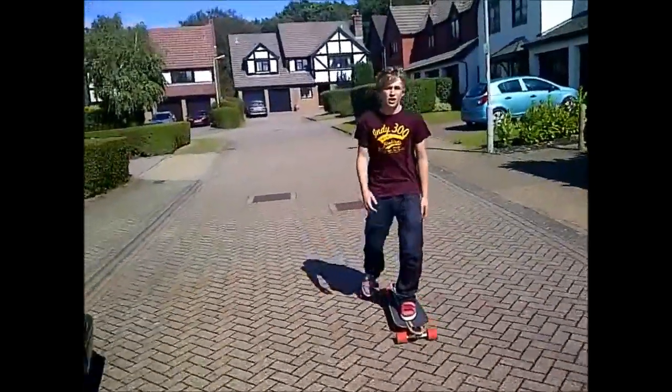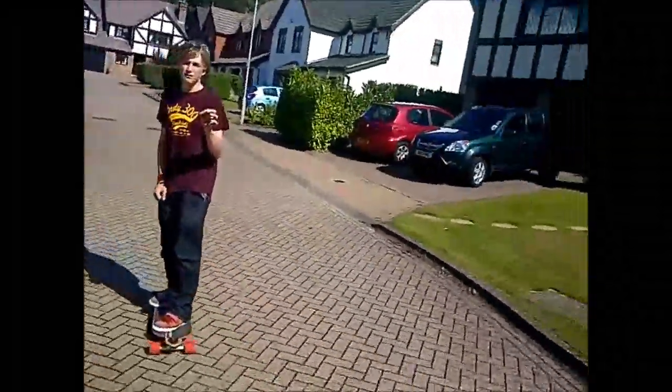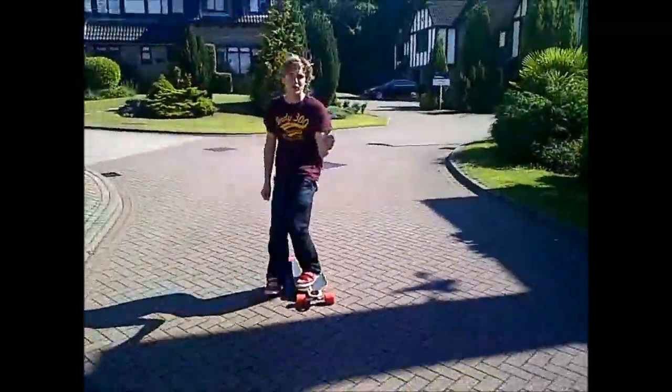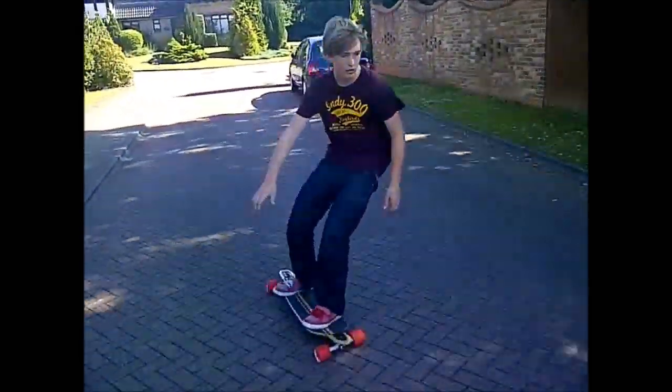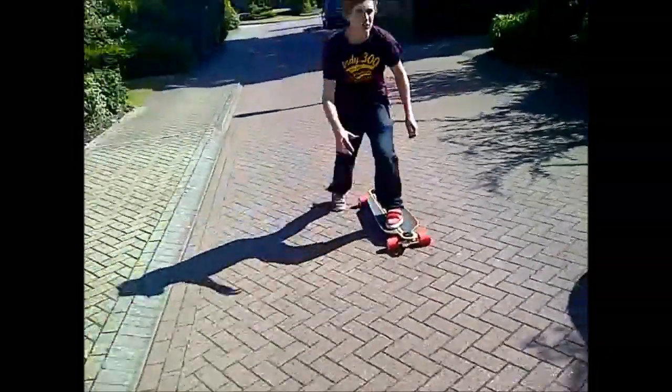Now you've learned to push and ride, you can learn to carve. All carving is, is just turning across the road or the path where you're skating. This is wide carving. That is short carving.